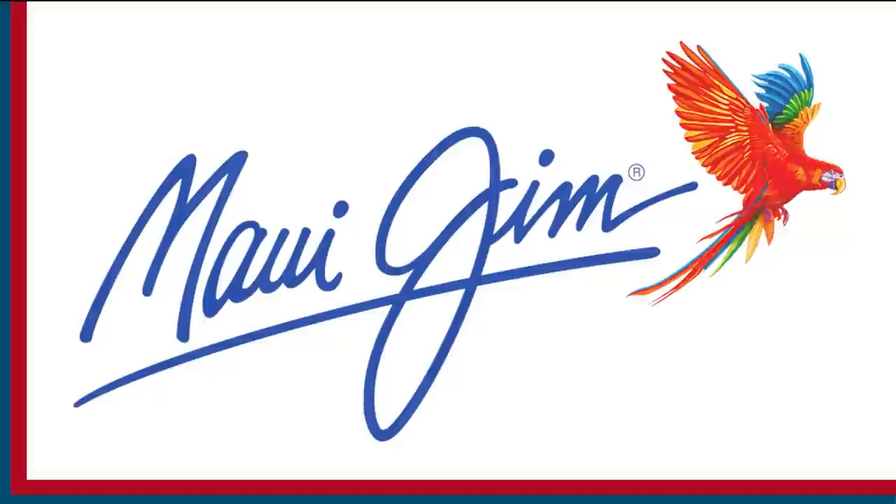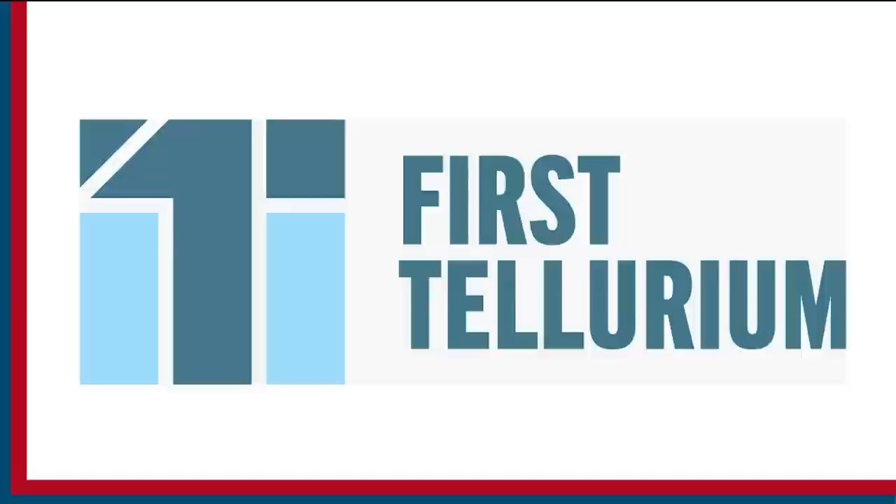Fishing on the Fly is brought to you by Maui Jim Sunglasses, First Tellurium Corp — the future of mining — and Hardy Rods and Reels.